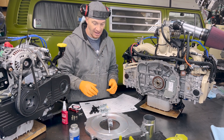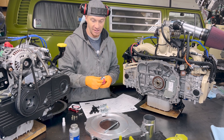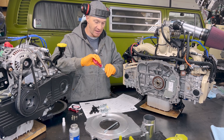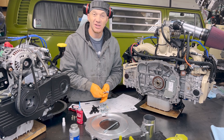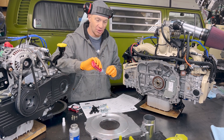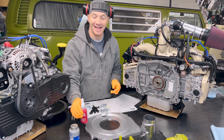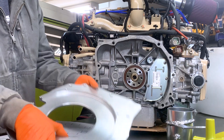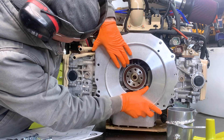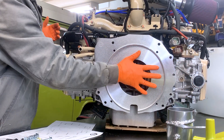Another thing I'm gonna do to prepare is put Loctite thread locker blue on these - that's the stuff you want to use, as opposed to red which I used to use when I first started out. You'll notice you have two centering pins on the back of your motor, and they're really helpful. Sometimes you can use a rubber hammer for this, other times you can just use your hand.